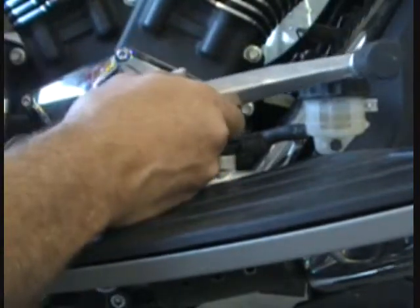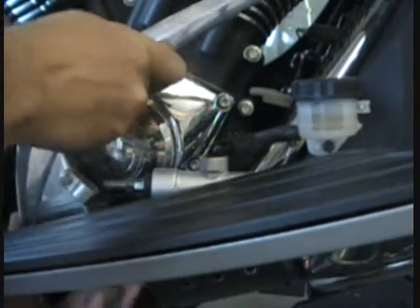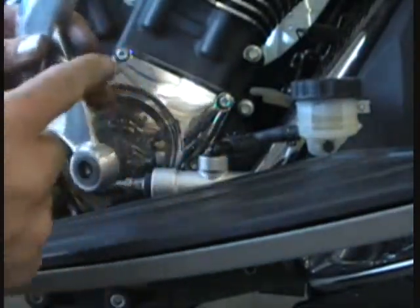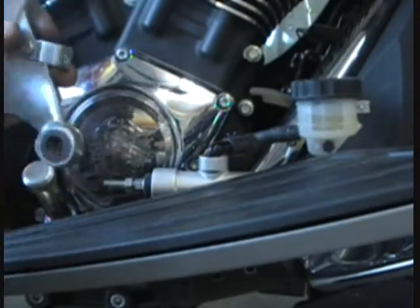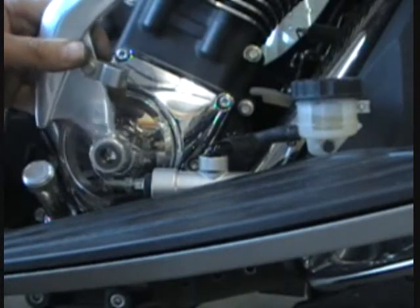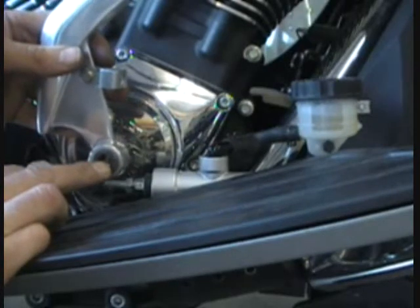There's kind of a slip fit down in the back — you have to kind of work it through and it'll come right out. Now we need to take this little bracket off and put that on our new pedal. There are also bushings in here. On a lot of the cross countries, crossroads, and even some of the visions, when the pedal's in there it wobbles around and there's a lot of slop, especially on the shifter side. That's a really big problem with these bikes. Witch Doctors offers a brass bushing kit that replaces these and takes up 99% of the slop.